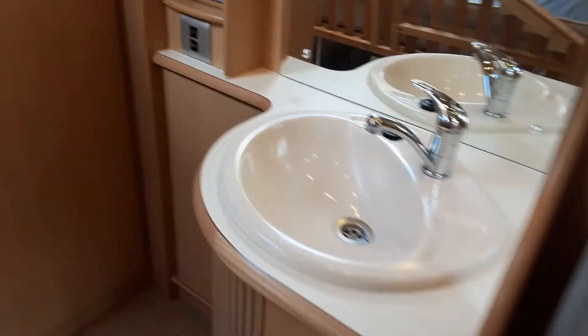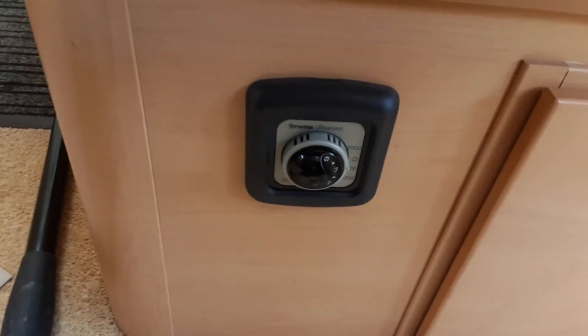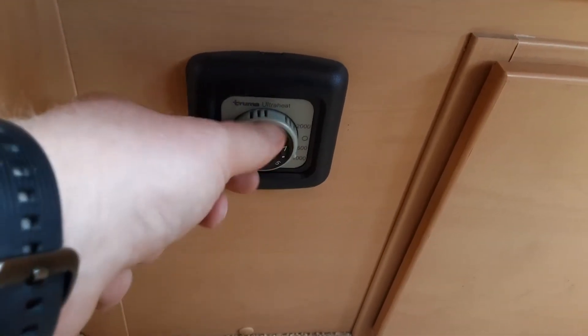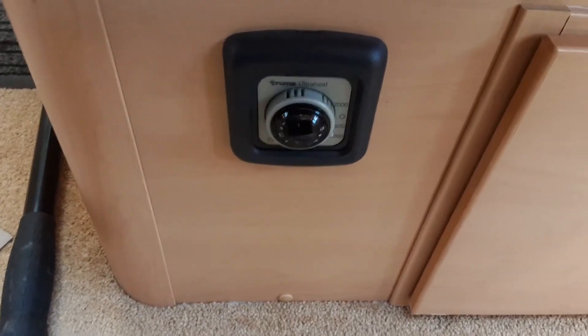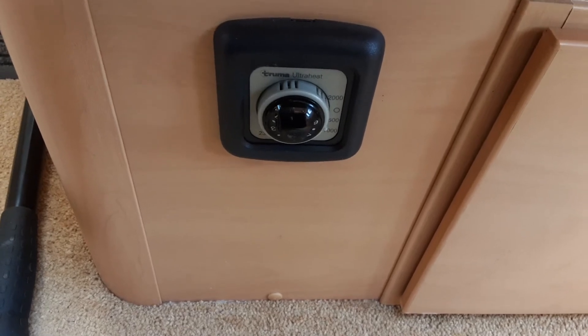To run the heating system on board the caravan you've got two options: electric heating and gas heating. The electric side is controlled by this dial. Down the side here you've got a switch for 500, 1,000, and 2,000 watts — this relates to the amount of power coming in from the caravan site. If you're on a site that can run 500 watts, spin the outer gray dial to the 500 setting, then control the temperature on the dial in the center. Obviously the higher the power available, the more efficient the electric heating will be.